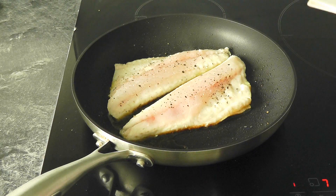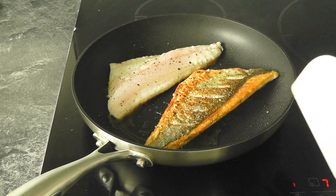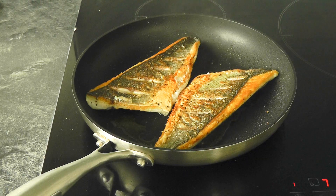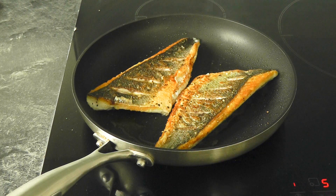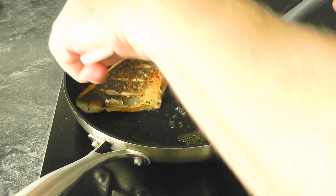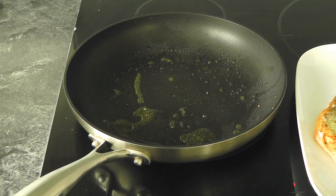It's been just coming up to five minutes, so I'm carefully lifting that up - look at that beautiful colour! Let's do the same with the other one - that looks gorgeous. Only cook for about a minute on this side; you're just making sure the flesh is cooked all the way through. Then take it out, put it on a plate, and cover with a little bit of tinfoil while you cook the other two.